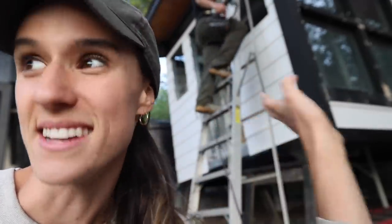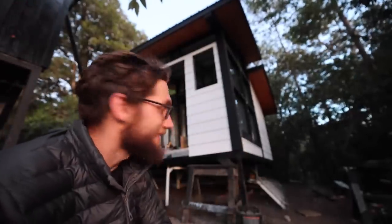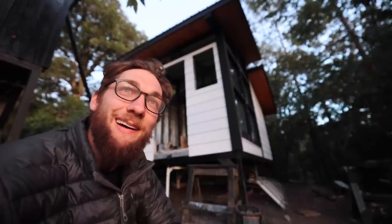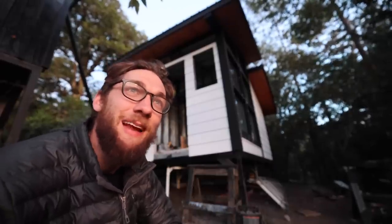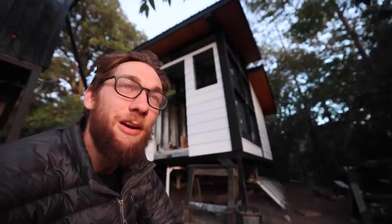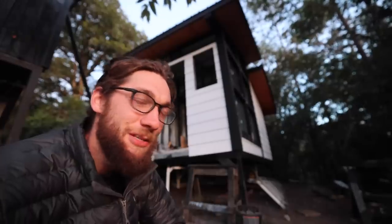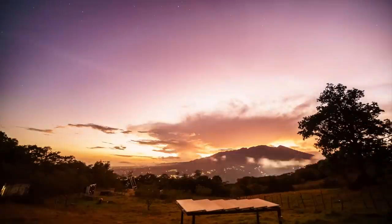I'm bumming a little bit. My hope was to get this whole front done today and then get the other side done tomorrow, but it's not even halfway done. The only way I know how to counter this feeling of defeat is to get after it even harder tomorrow — get started earlier, work a little bit harder, and just bring everything we've got into tomorrow.